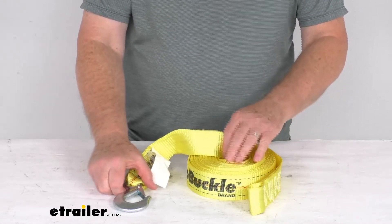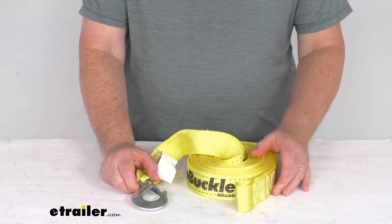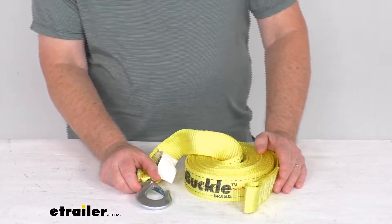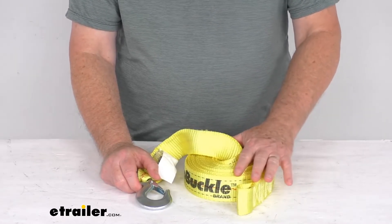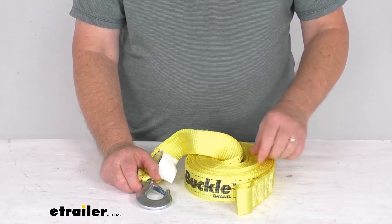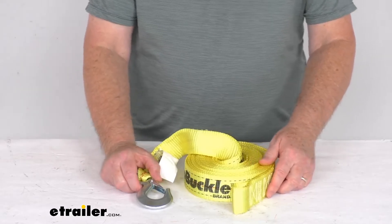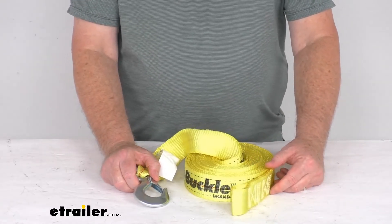It is a quantity of one winch strap. A note: winch straps should always be chosen according to their safe working load limit. The item being towed must not exceed the working load limit of the strap being used. The working load limit is always one-third of the maximum load or brake strength. So on this strap, with an 8,000 pound brake strength, a third of that is 2,667 pounds — your working load limit.